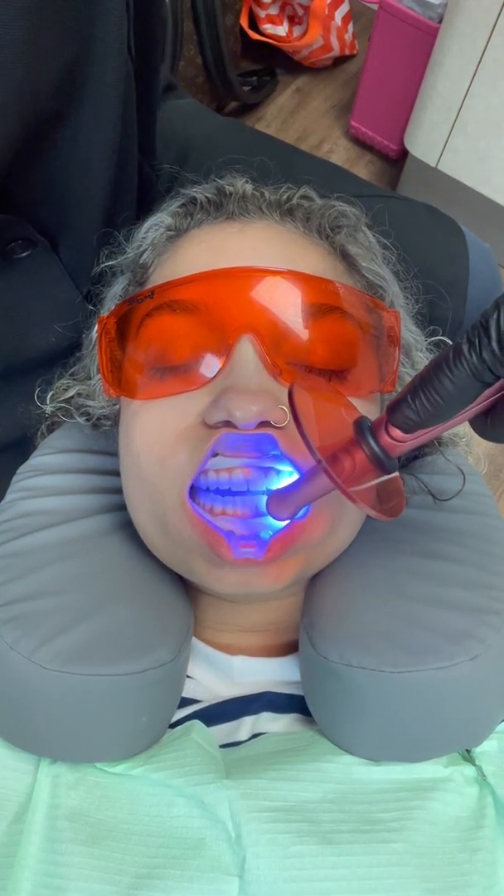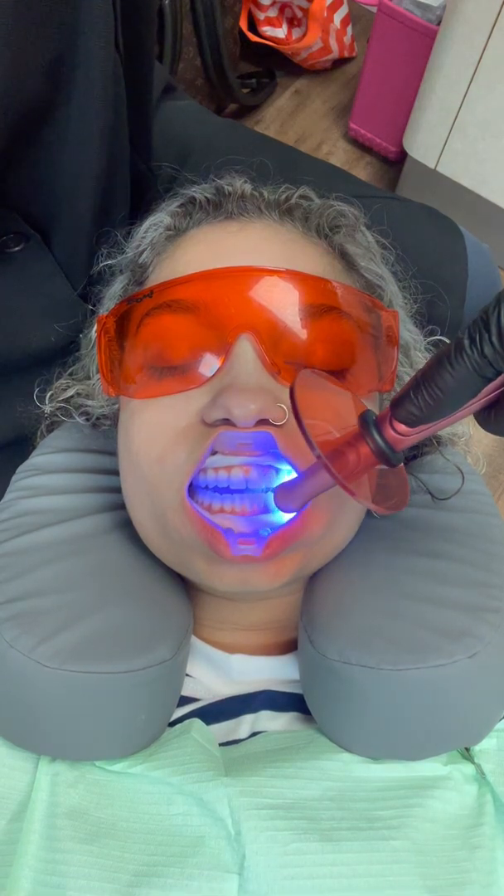I'm going to go three teeth at a time — Haley, open for me just a little bit — and I usually try to start back here at the second premolar. Notice what I'm going to be doing here is attaching it to the two-by-two, and I'm only going to do just a little bit at a time because I like to do about three teeth at a time, then cure it, and keep going.